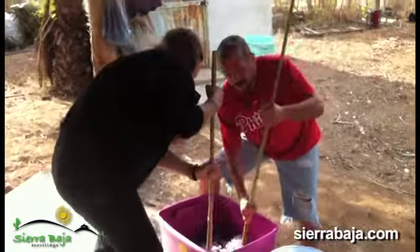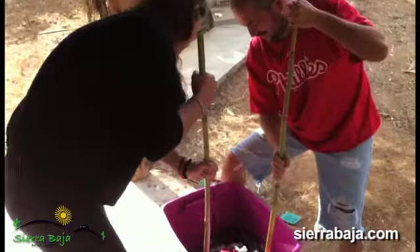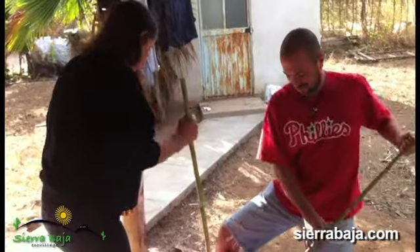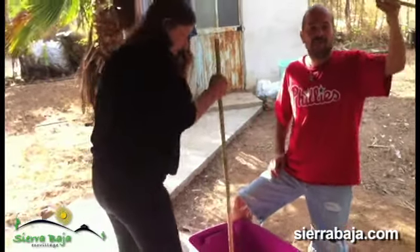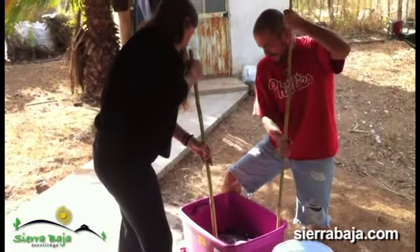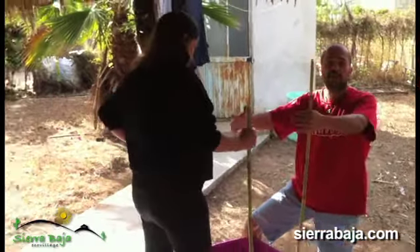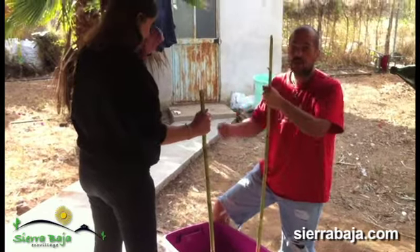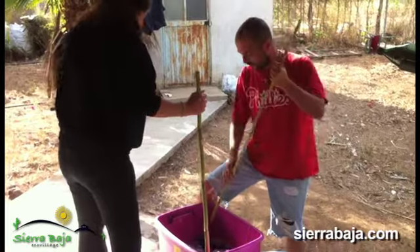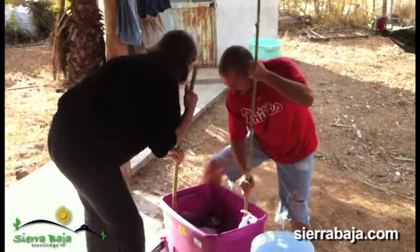What are you guys doing in there? Laundry — Sunday laundry. Cold soapy water, agitation. We've got some homegrown agitation sticks and biodegradable detergent. What we want to do eventually is get an old washing tub and adapt it with an old bicycle. We already have the drying line hung up, but in the meantime this works just as well, and then we use the water for one of the trees or two.